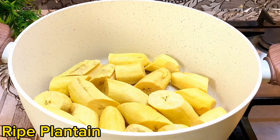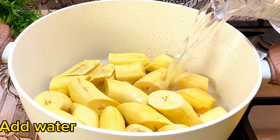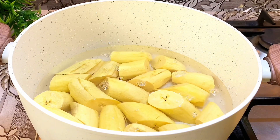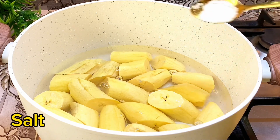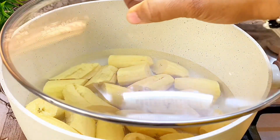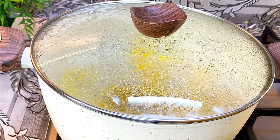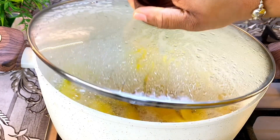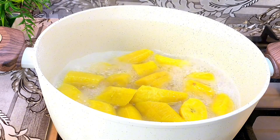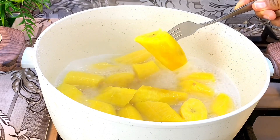I'll go in with my ripe plantain, add some water, then add a pinch of salt to it. Cook for about 10 minutes. After 10 minutes our plantain is properly cooked, so we are going to remove it, set it aside, then continue with our egg sauce.